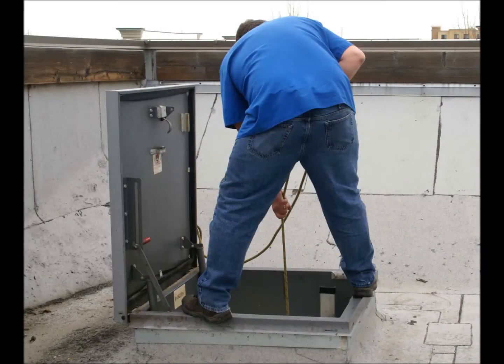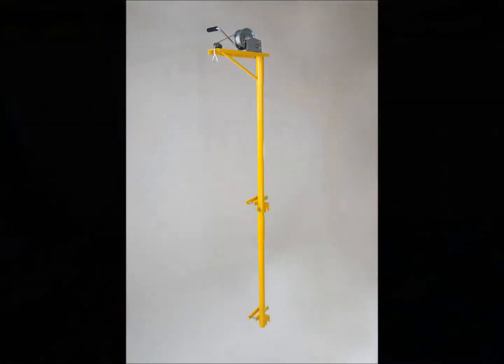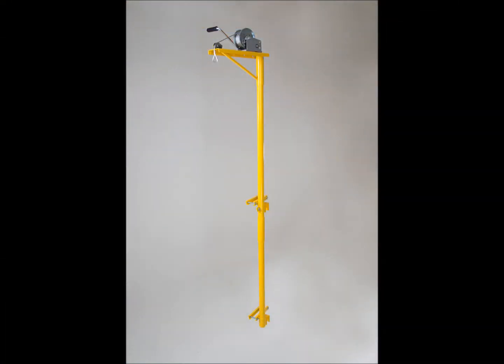This was an accident waiting to happen and there had to be a better way. Our original crane was designed to perform a roof hatch lift. It also had a single six and a half foot long shaft, which was difficult to store in a service truck and could not be used in other applications.